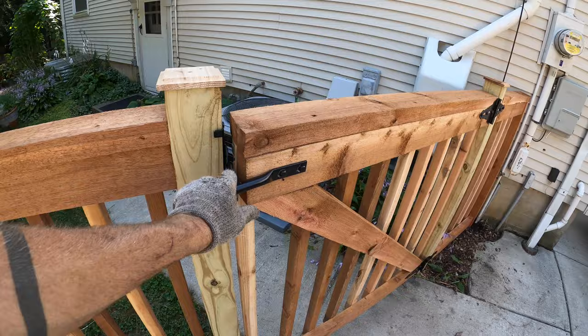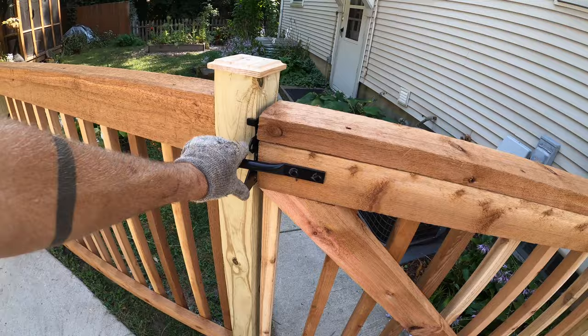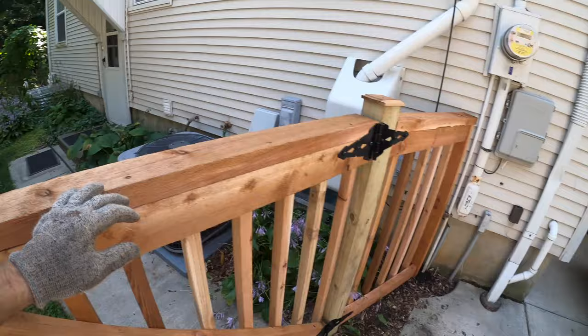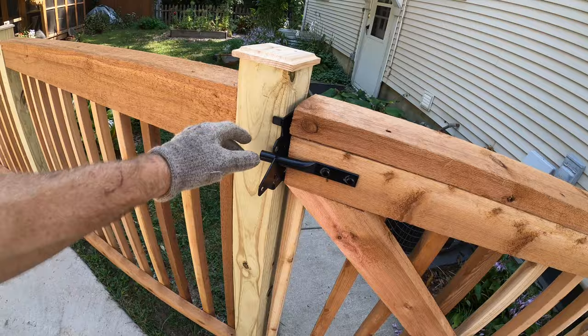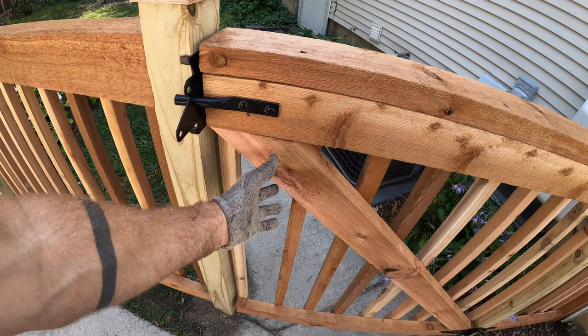When you build your gate, don't cheap out with a bad latch. The best I've found are called the Everbilt post latch gate kit — I buy these by the case, not sponsored. They're really nice: you can open them from the back and the front, and they typically have a handle. I'm still debating whether to put the handle on — there are plenty of places to grab, and it might look a little off.